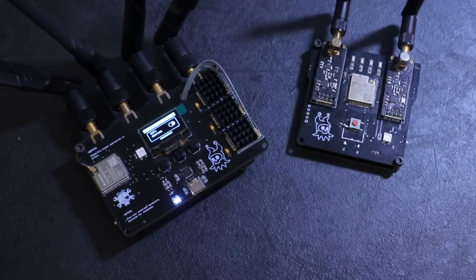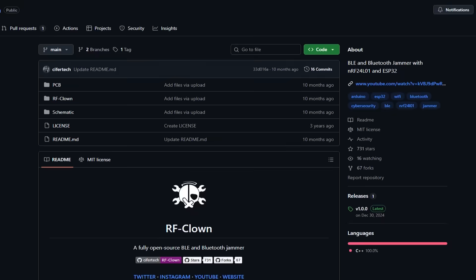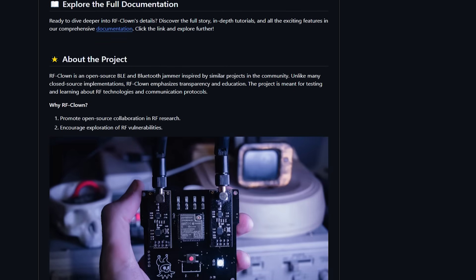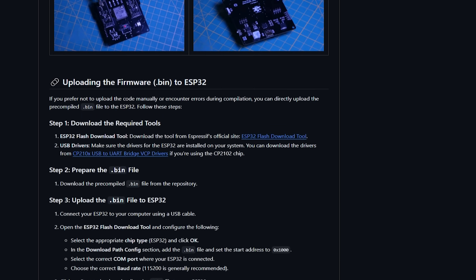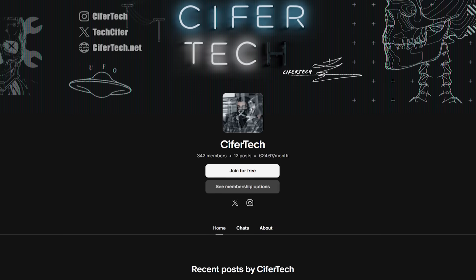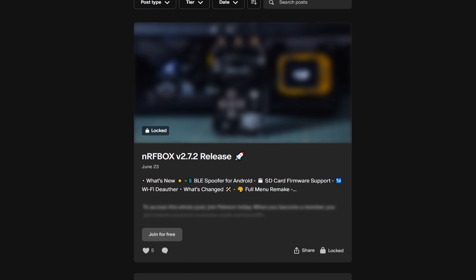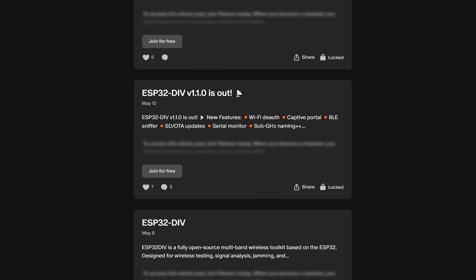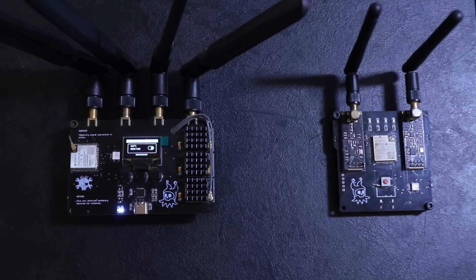Just like most of my projects, this one is completely open source. You can find the full documentation, source code, and PCB files on my GitHub. And if you'd like to support my work and help me create projects like this, you can join my Patreon — it really means a lot.